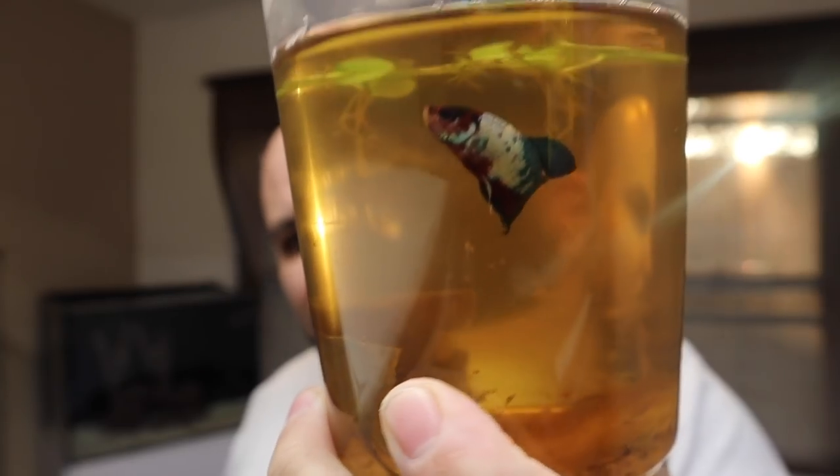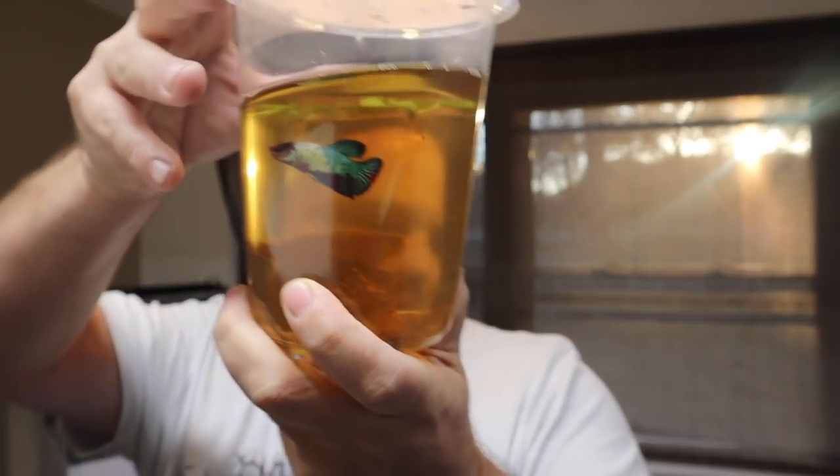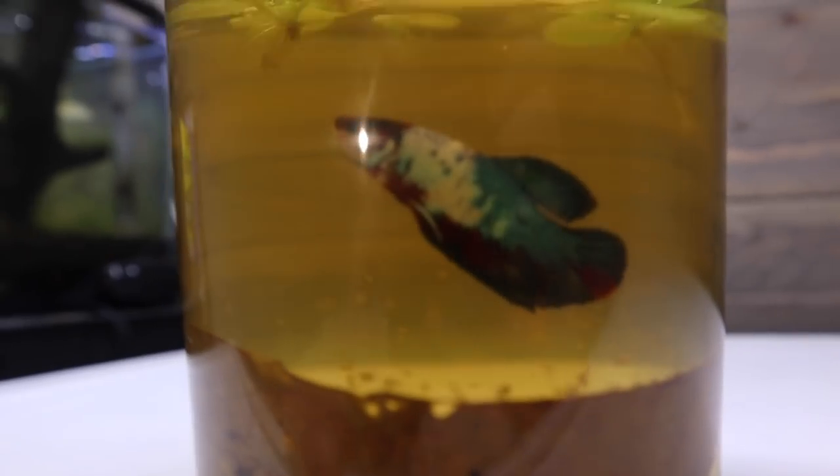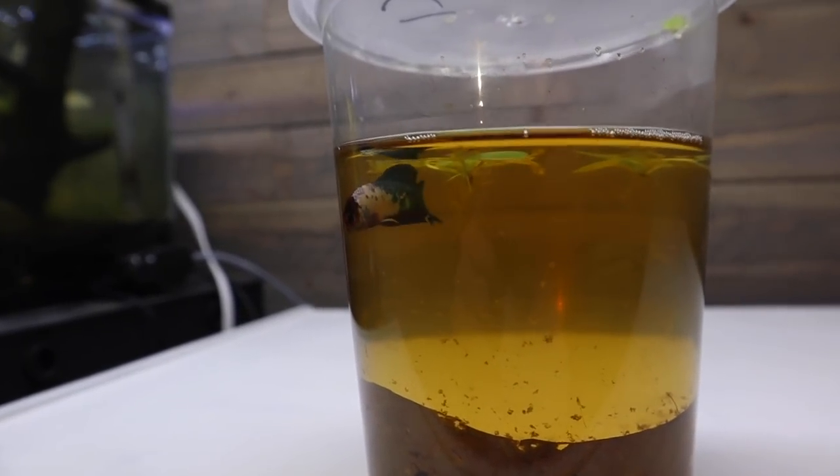We are back at the house with our beautiful little male betta. What better way to celebrate the launch of the new Christopher Scott merch than with a red, white, and blue betta — this thing is absolutely gorgeous. The water is dark because there is a leaf in there for tannins, which we're going to put in our tank as well. I need you to drop a comment below — let me know what we should name this beautiful little betta.